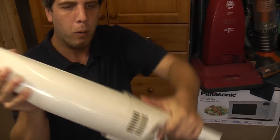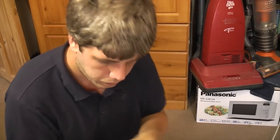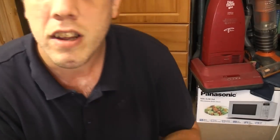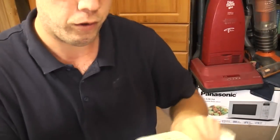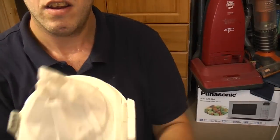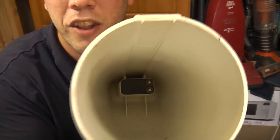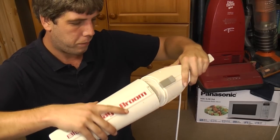The suction doesn't seem too bad. If we pop this catch off and open it up, we can see the little motor. There is, quite clean actually, a filter that sits over the motor. And a dust cup with a little rubber flap inside to stop the masses of dirt that this thing picks up from falling out.